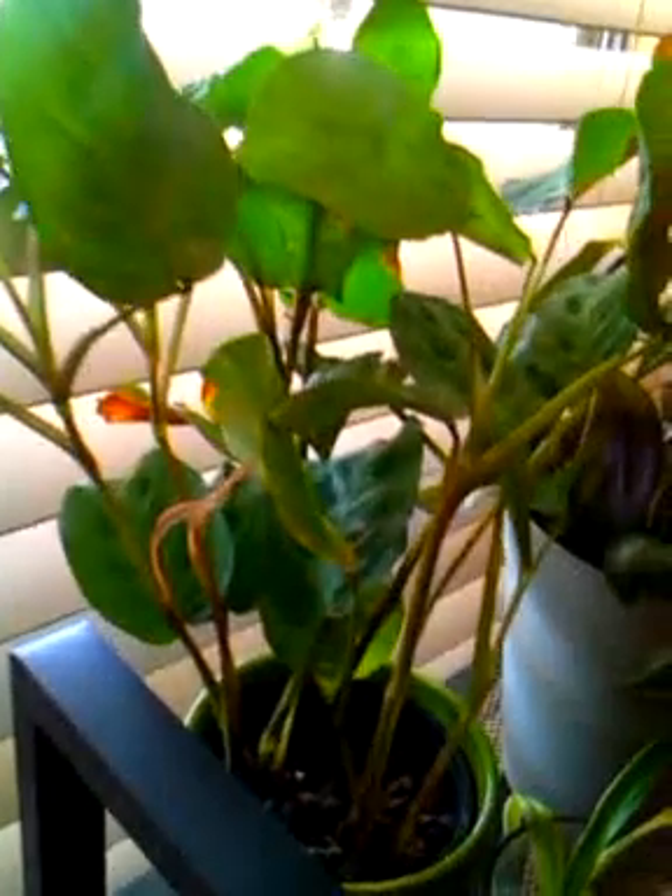Here's my prayer plant right here. I bought this about two months ago at the time of my birthday, and it's grown a lot ever since I had it. And it's here enjoying the indirect sunlight through this window.